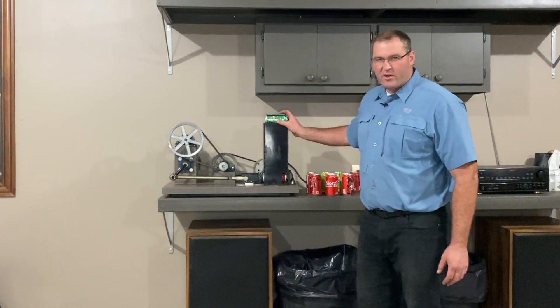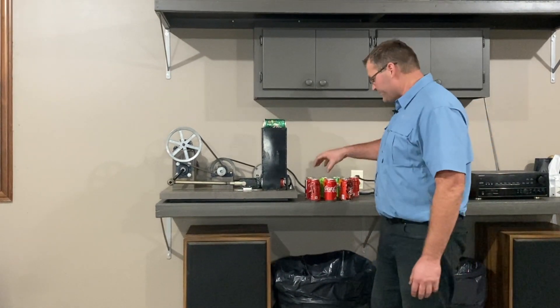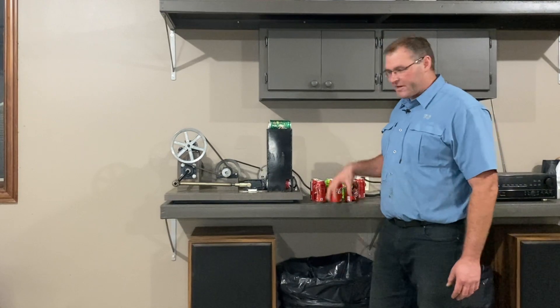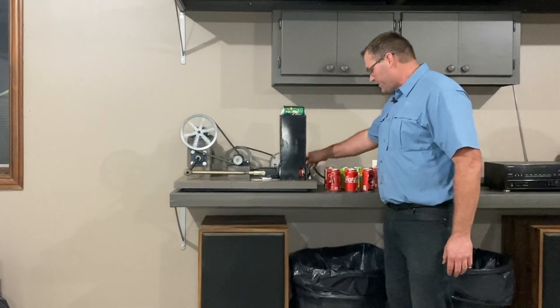Here we go — we're going to crush some cans. I've got six cans loaded in the hopper and we are ready to go. This thing works best if I can keep it loaded, and again at 52 cans per minute I'm going to crush 15 here in about 15 seconds.